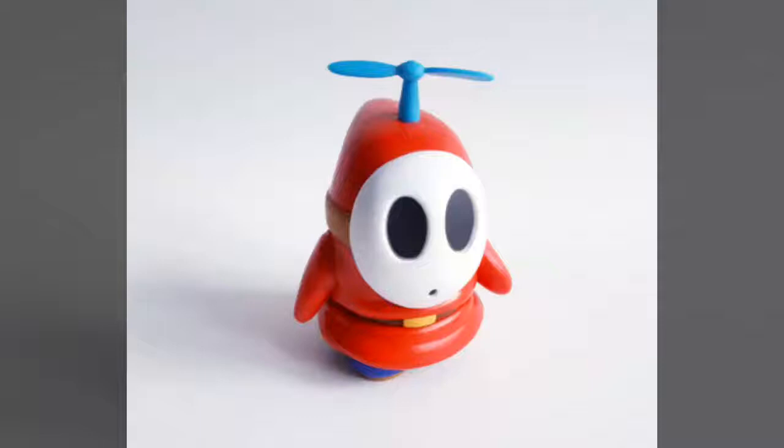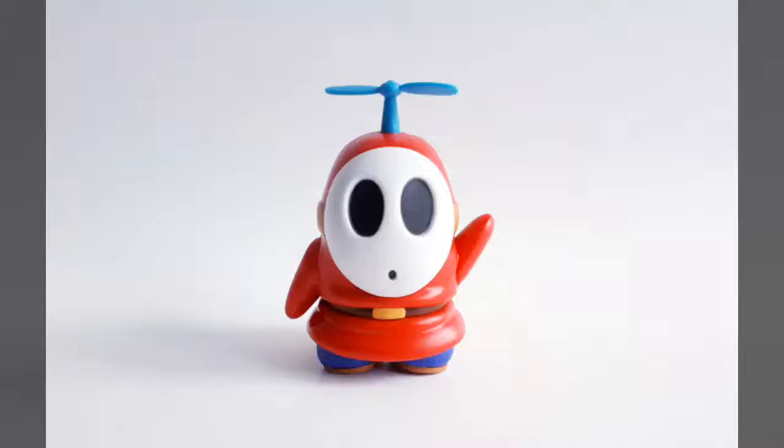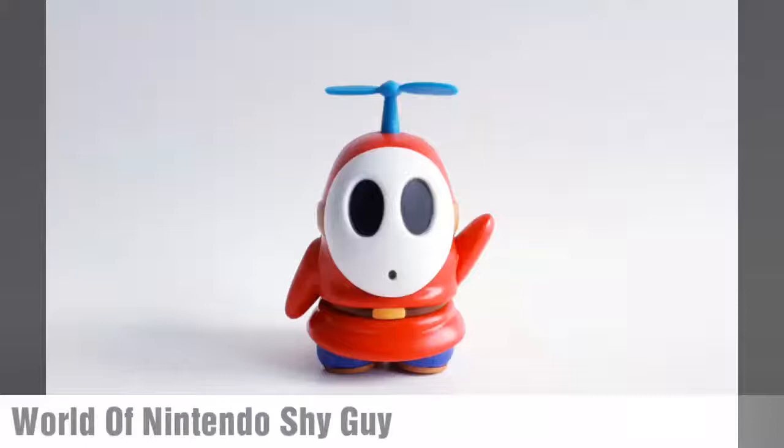Hey everyone, welcome back to Views from Space. Today we complete our look at some of the latest World of Nintendo action figures with the Shy Guy, or more accurately, the Fly Guy. While he may be a repack of a figure released back in 2015, its return to shelves gives fans another chance to add a very unique character to their collection once again.